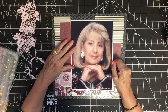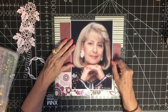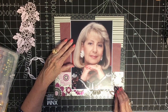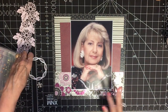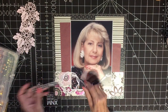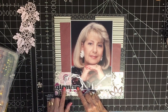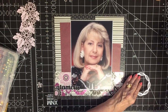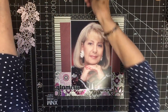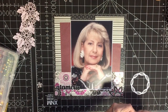I'm getting to an age where I think my grandchildren may want these photos one day, so they can laugh at me. Okay, now I can embellish. I need to use the repositionable tape — here it is. I'm going to move this on there.